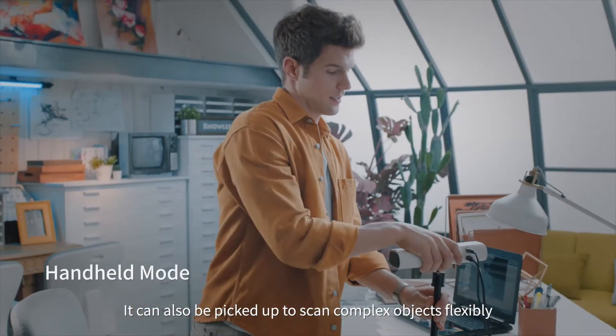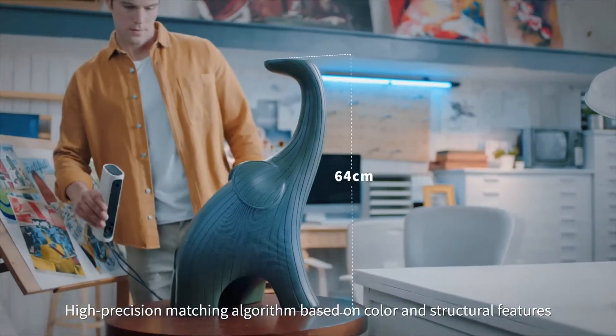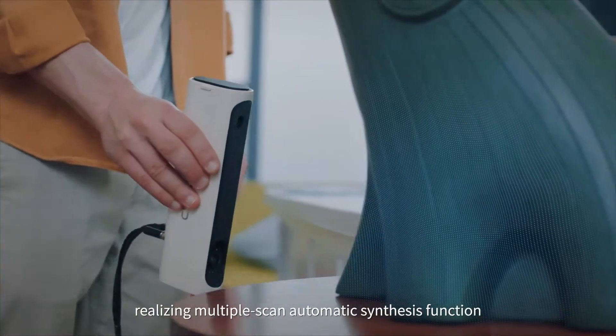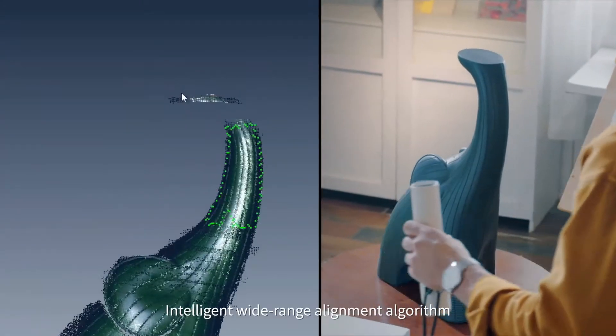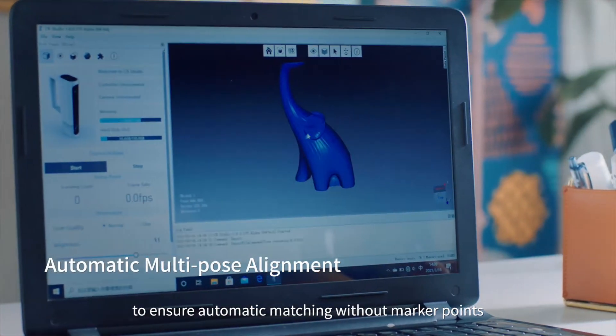They can also be picked up to scan complex objects flexibly. High-precision matching algorithm based on color and structural features, realizing multiple scan automatic synthesis function. Intelligent wide-range alignment algorithm to ensure automatic matching without marker points.